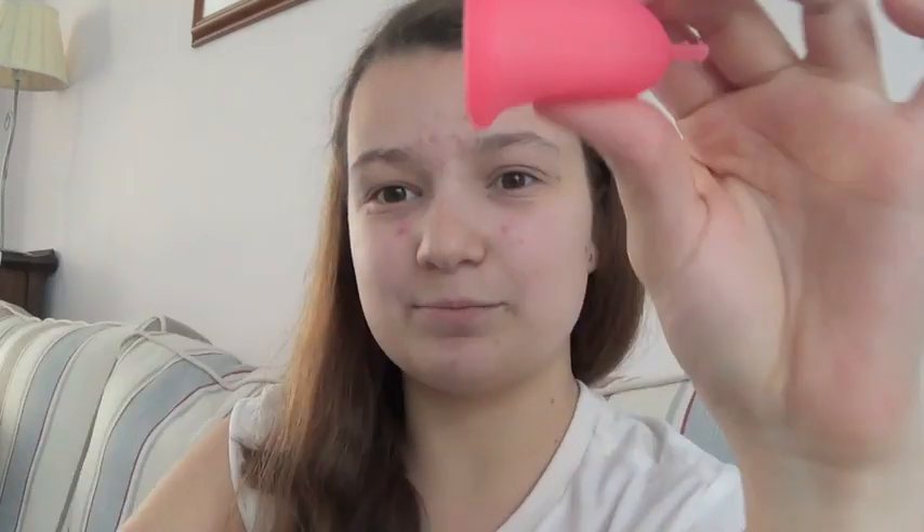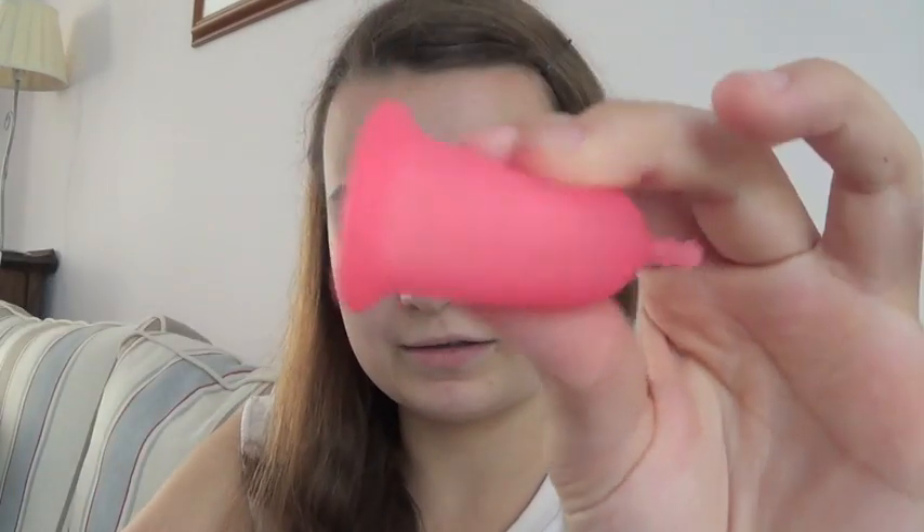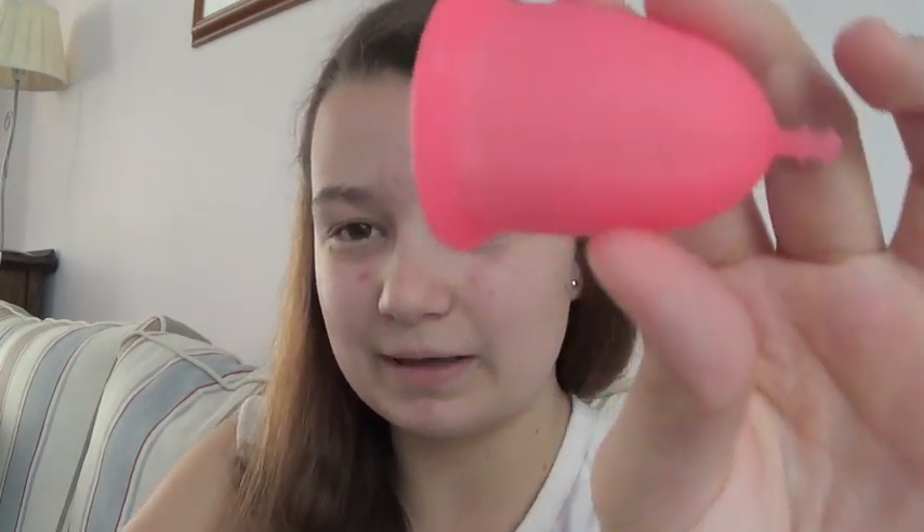So here is the Sabelle cup. It's a bright kind of fuchsia pink - or magenta. I don't actually even know the colour, but it's a bright pink, basically.